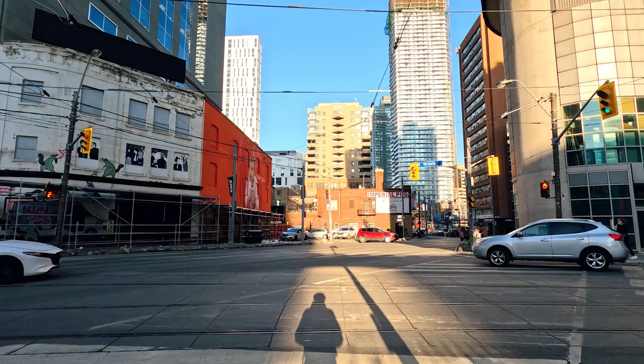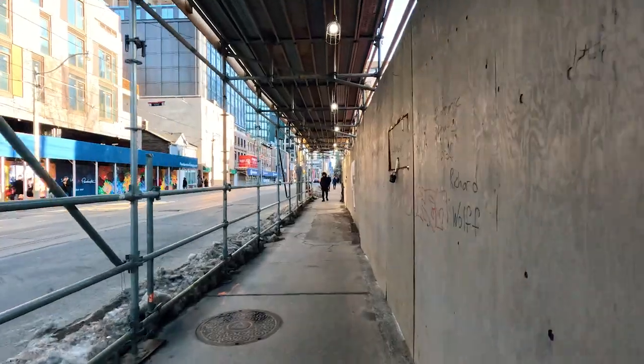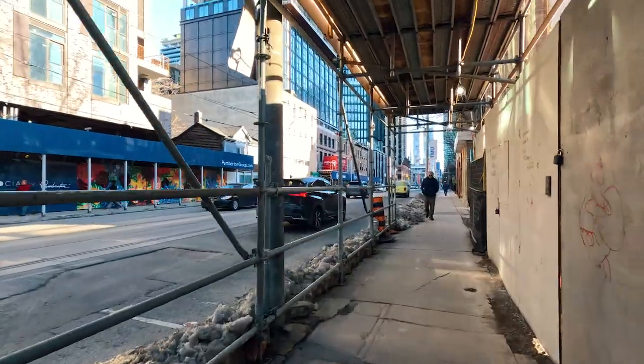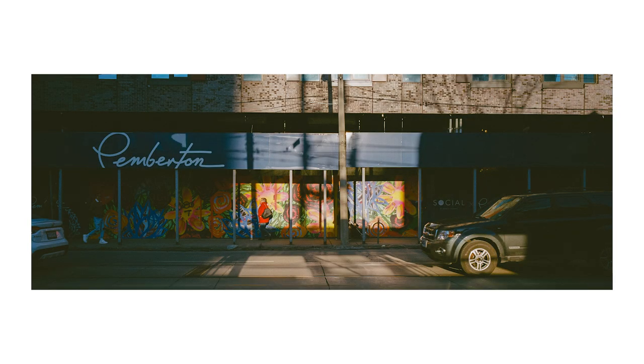I walked away from Yonge and Dundas Square because I got bored, and as I was walking around I saw light filtering into a construction scaffolding with a colorful mural. There was also this lady wearing red walking there, so I quickly rushed to position myself and took this shot. This is one of those images that I think would have worked as a simple 2x3 or even 1x1 image, but the shadows on the outer portions of the frame do help bring the eyes toward the main part of the composition, so I'm happy with it.